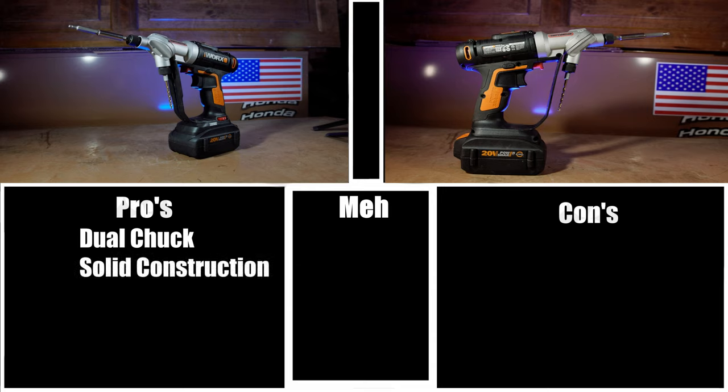Solid construction: I was actually surprised just to feel how solid this tool is. It's not going to be the world's most indestructible tool by any means, but it definitely doesn't feel cheap either. I always viewed WORX as kind of a gimmicky company and didn't think their tools would be very well constructed — and I was surprised. Lightweight: it's definitely not a very heavy tool, and considering how well it is constructed, it's a little bit surprising. Definitely a win in this category, especially if you're using it with a smaller battery.